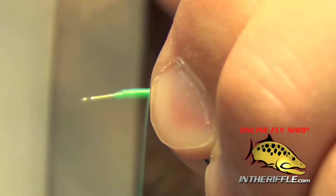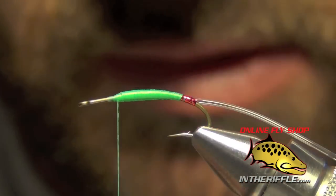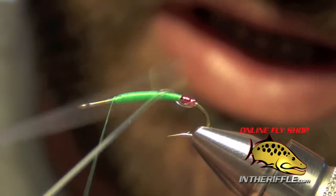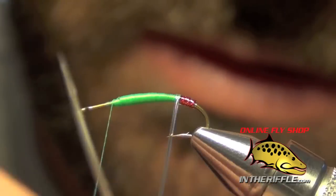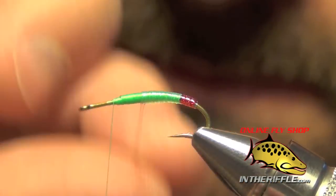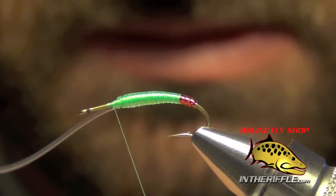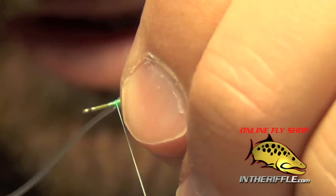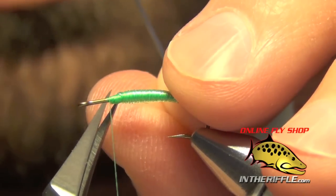Once you've got a bit of a buggy taper going, take your thread and stop at about the one-quarter point from the eye. Then take that microtubing, stretch it nice and tight as you wrap the tubing forward. You can see the taper coming to life. Once we get to our thread, just capture it with some nice tight wraps, then trim out the excess.